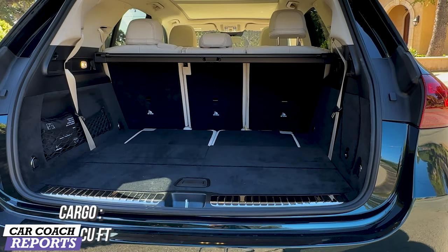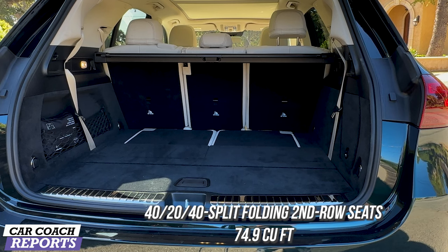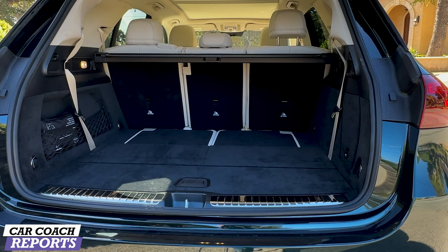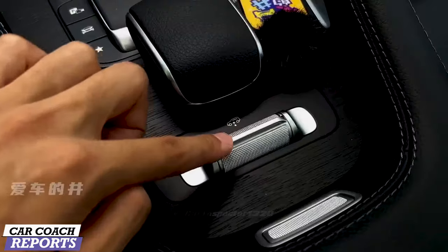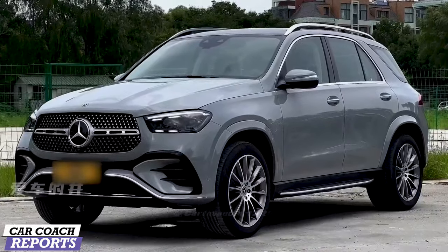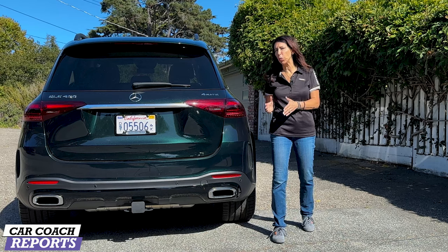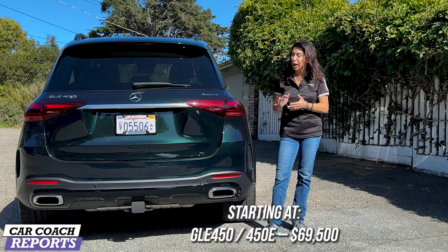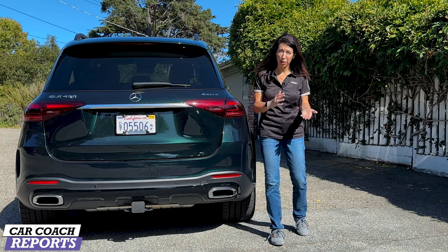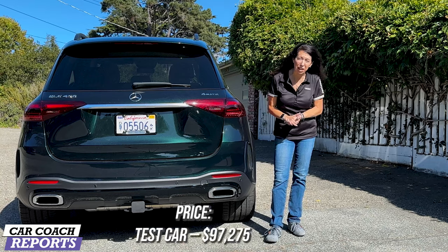When it comes to cargo space, you've got 33.7 cubic feet of storage. Fold down the second row — which is a 40-20-40 split — and you'll have 74.9 cubic feet of cargo space. Our test vehicle is ordered with third row seats. They're kind of tight back there but good to have if you've got kids. It's also important to note there is no spare tire, just a tire inflation product. For 2024, the Mercedes-Benz GLE 450 4MATIC starts at $69,000. Add on all the goodies like the special paint, AMG wheels, technology, special seating, and all those packages, and this test vehicle came in at $97,300.